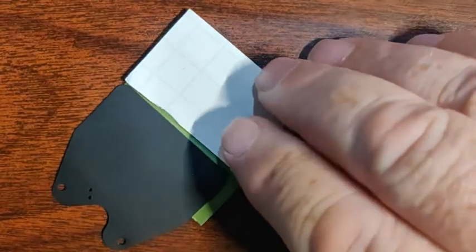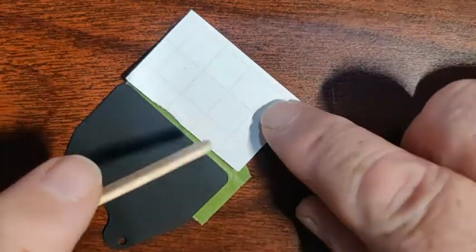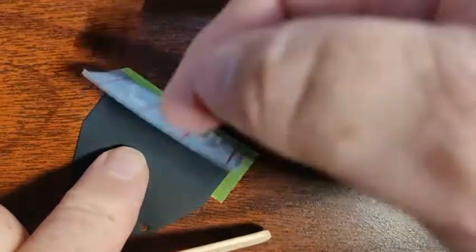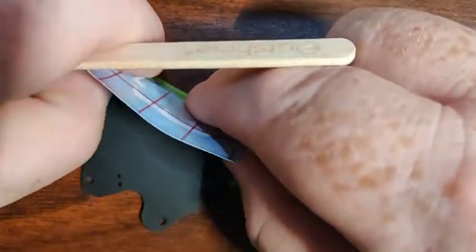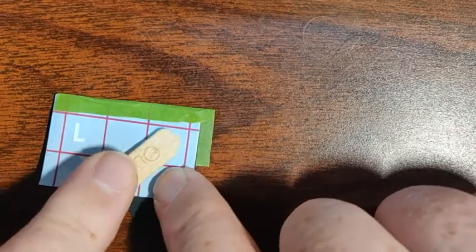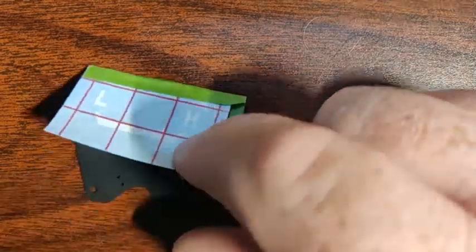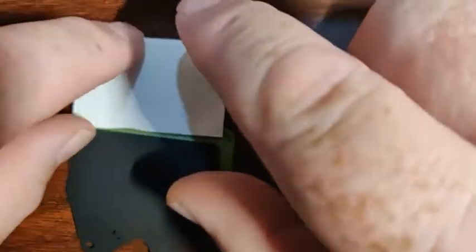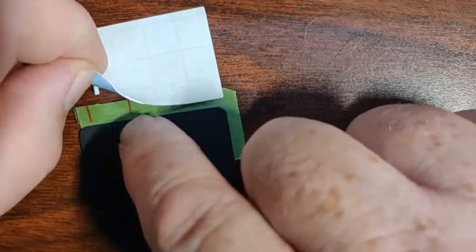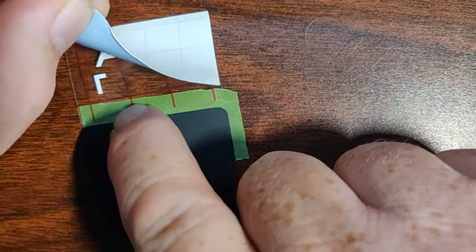If you do see that happening, grab one of these high-tech tools called a popsicle stick and flip it back over. Just rub that letter, or whatever is lifting a little bit. I do my best to get these to stay, but they get hot and cold and get bent, so sometimes they will start to pop off. But go ahead and peel that off.